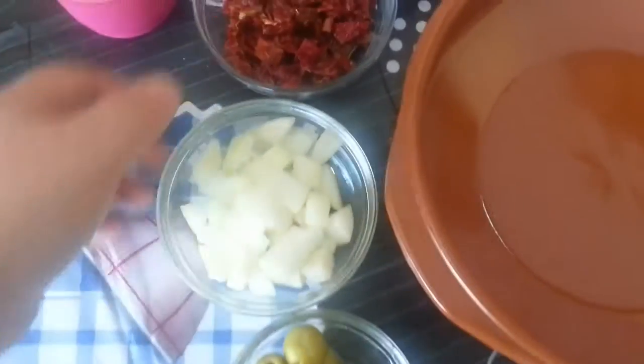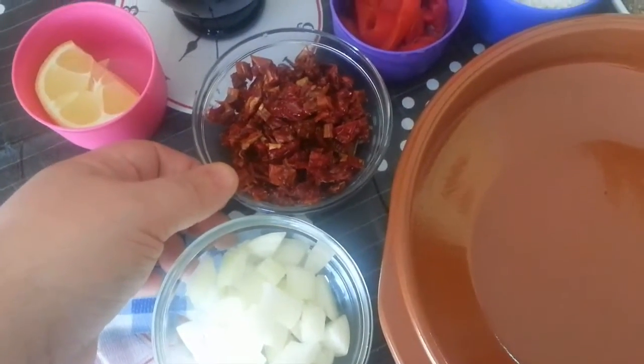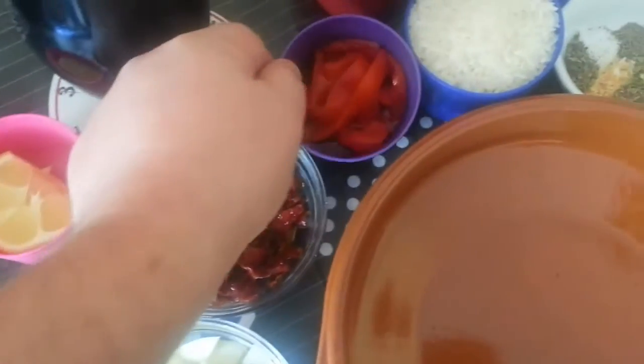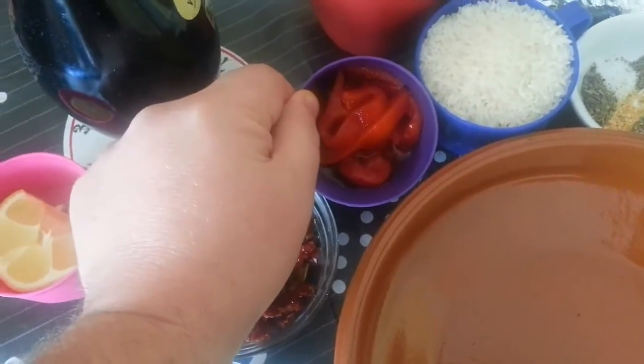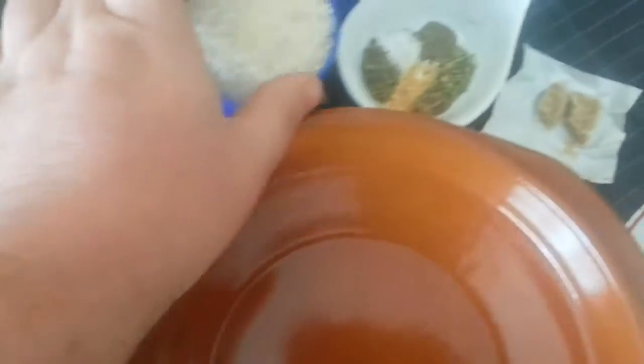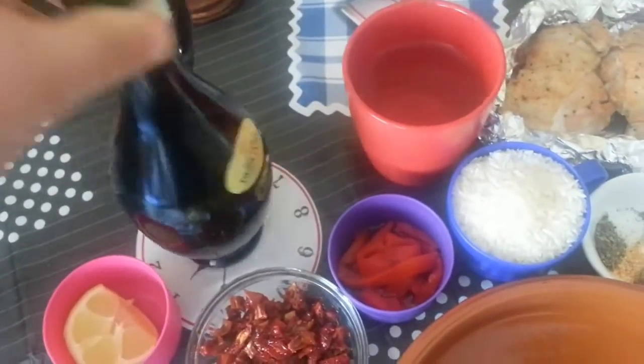We've got some olives, we've got some onions, we've got some tomatoes that have been soaked overnight in lemon and olive oil, a slice of lemon, some dried peppers, dry roasted peppers, rice, some chicken, a lot of herbs, some chicken cubes, and obviously our olive oil.